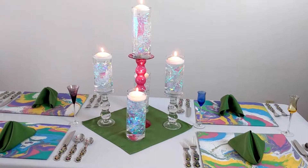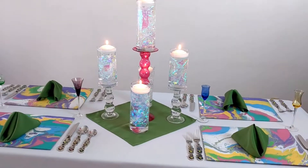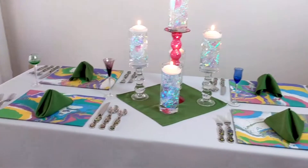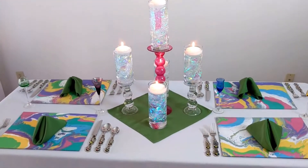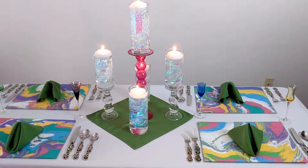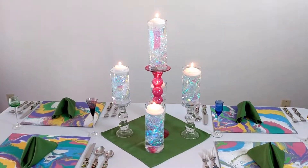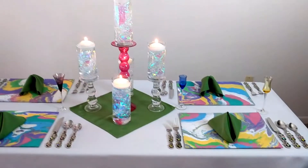Hey everybody, today I am sharing with you my unicorn dream tablescape. There are so many DIYs in this particular tablescape that I thought, let me just show everybody kind of an overview of all the elements, all of the DIYs, and maybe give you a better sense because there's a lot of colors and it's easy to get lost in all the pictures and the different elements. So this video is just an overview of how the whole table got put together.